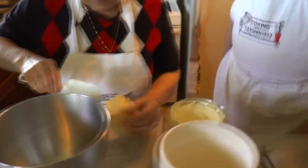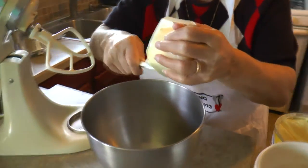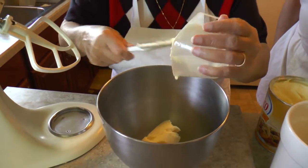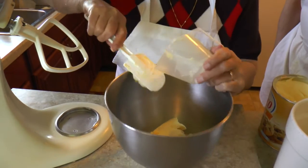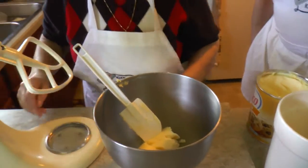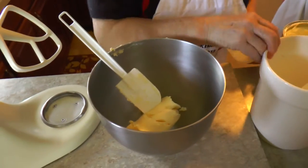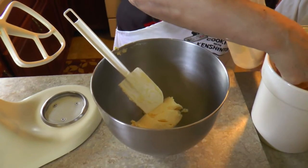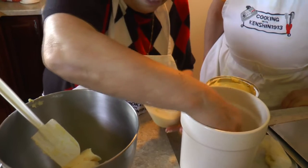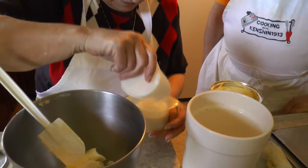So how long have you been making these cookies? Oh, a long, long time. Many, many years. And whenever we come up to see you, or whenever you come down to see us, we're always very happy when you bring the cookies. They are so good. I remember my nephews — even your grandkids love these cookies. Yep, everybody loves these cookies.